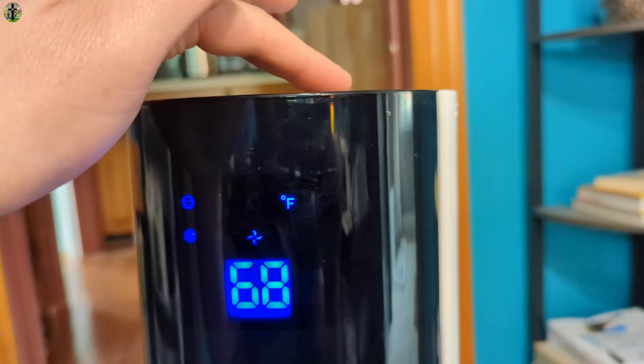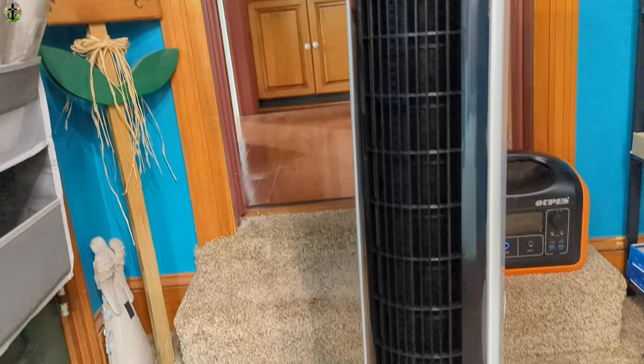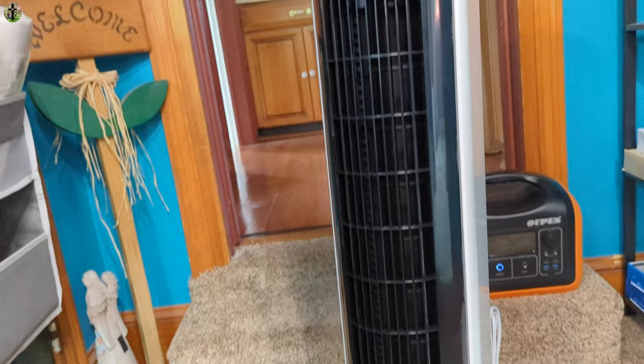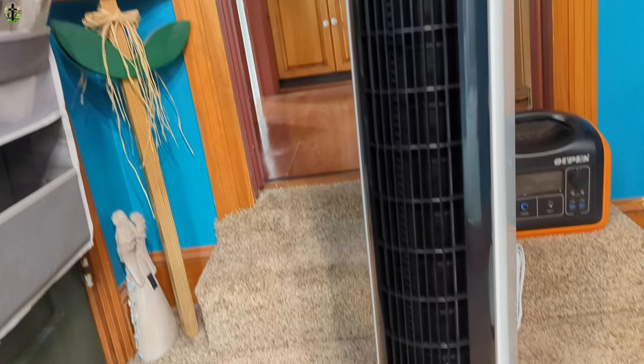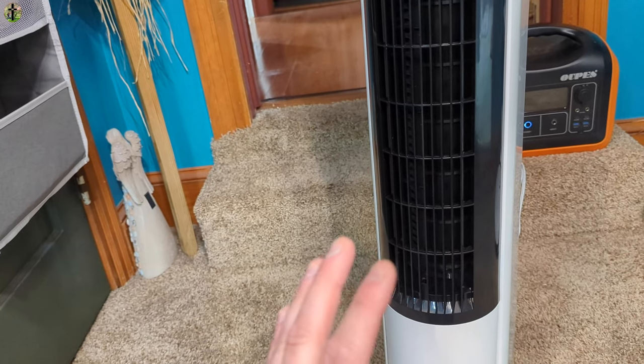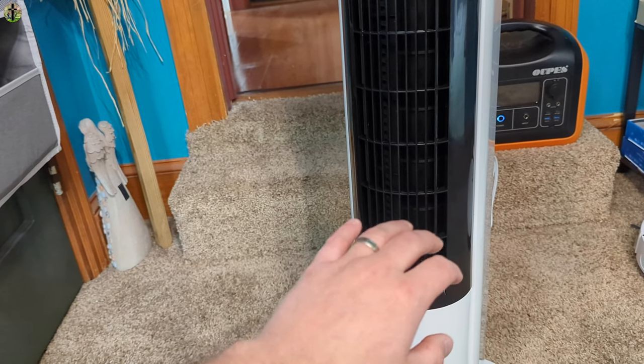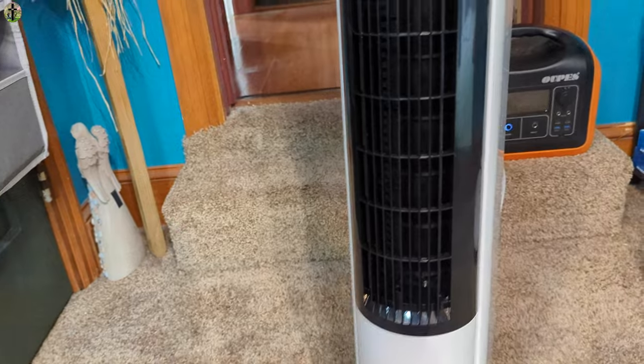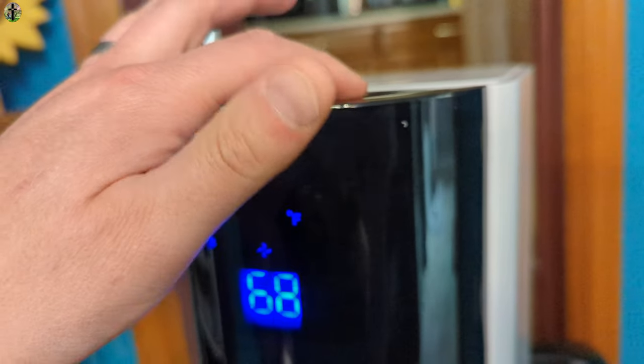This is the nighttime fan speed — this is on low. You can hear the water in the back. That's cold — like, that's really cold. It's actually pretty impressive. Let's turn it on medium.